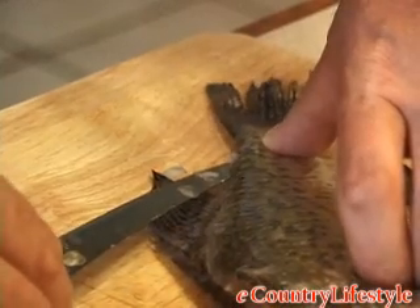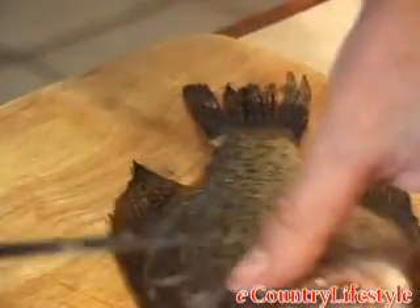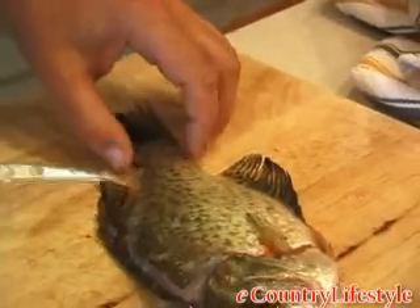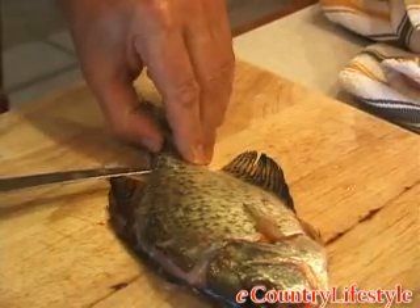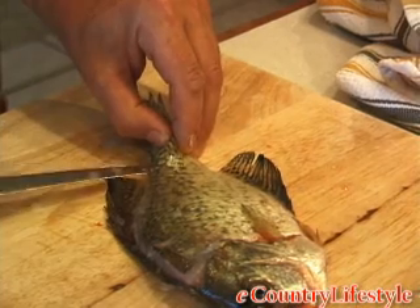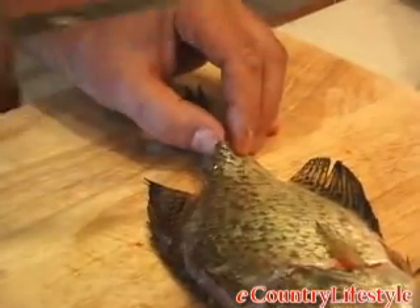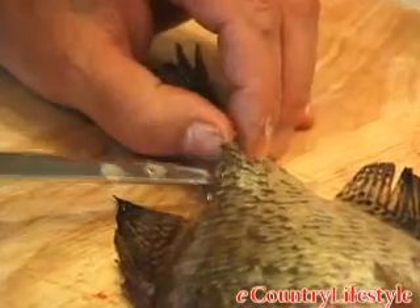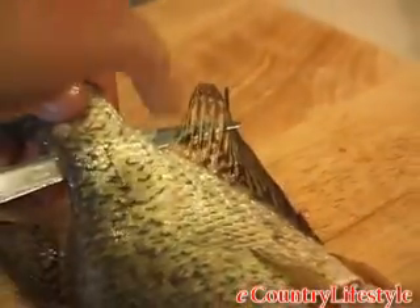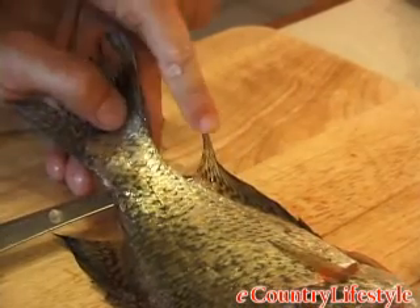We'll do the same thing as we did on the other side. Now we're at the tail, ready to insert the blade in, just like we did on the other side. Insert that knife tip. You want to feel the spine with your knife tip. Make sure that you're up and over it, not underneath. Make sure you're up over it, right through the back. You can see where I've got the knife tip coming through the back, just as I did on the other side, just in front of this fin.